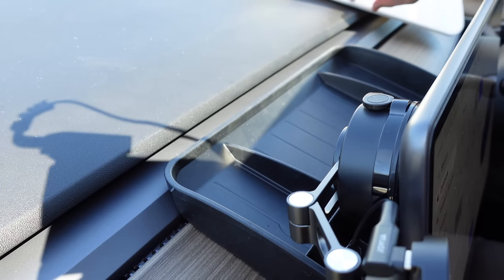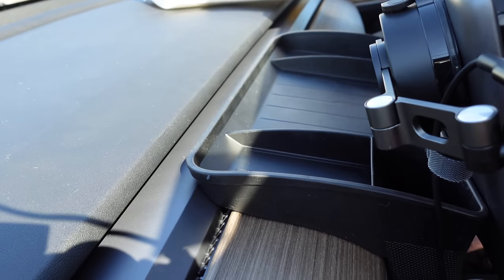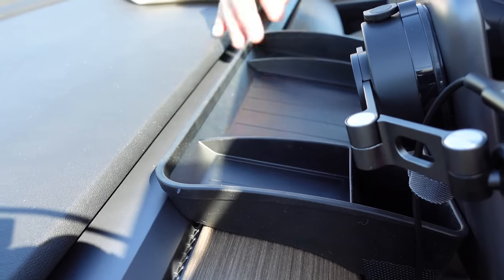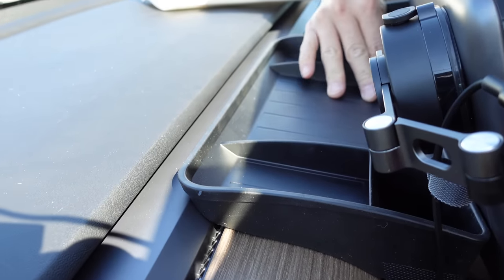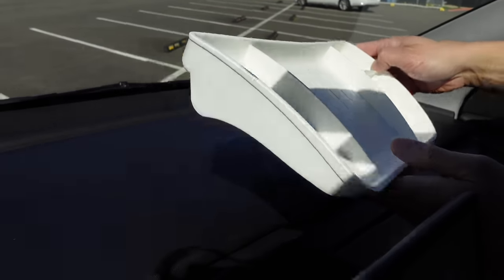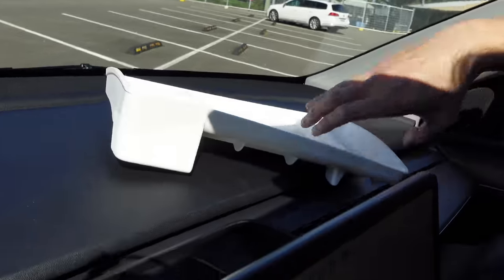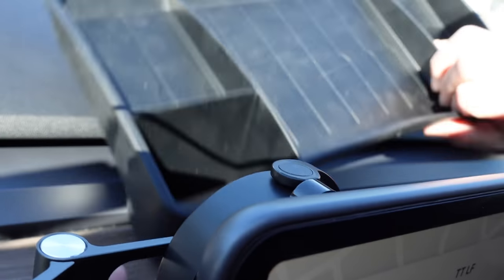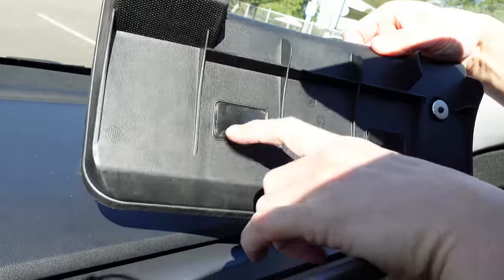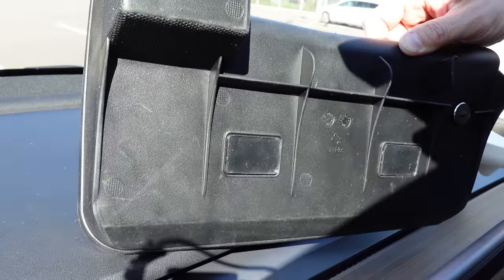One more thing to show you at the front is this tray from Ultraford that sits behind the screen — you can put items in there and it slots very nicely in the area behind the screen, very stable. This is the white version in case you've got the white interior. It also comes in black, and they have sticky pads on the back — that's how they are secured to the car.